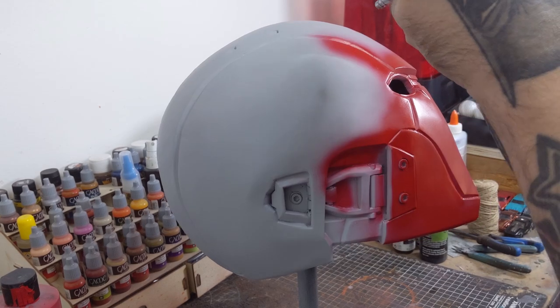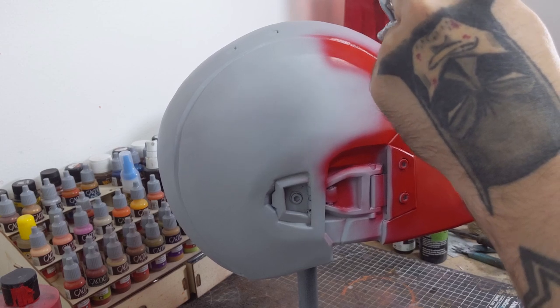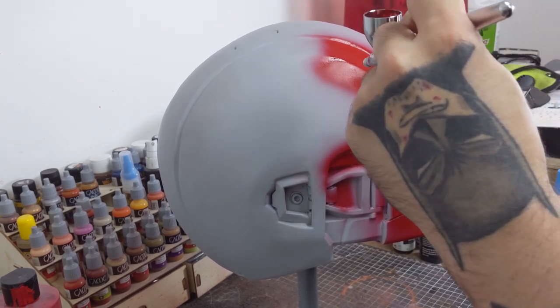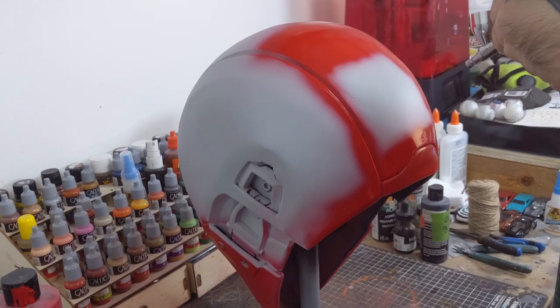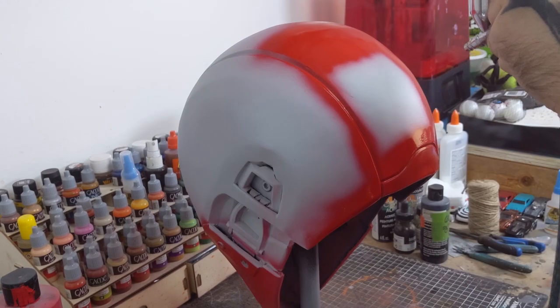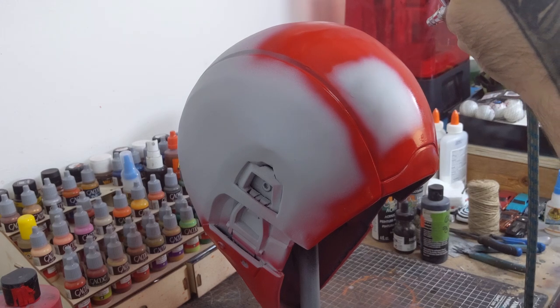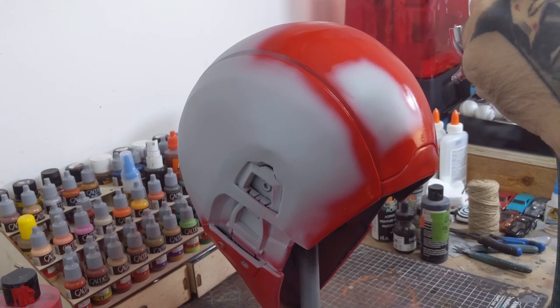While the 40-30 balancing clear isn't necessary for a successful paint job, I do find it drastically reduces the chance of any paint peeling off when you remove masking. Even if you de-tac your tape, there's always that risk of paint peeling off when you remove your masking.